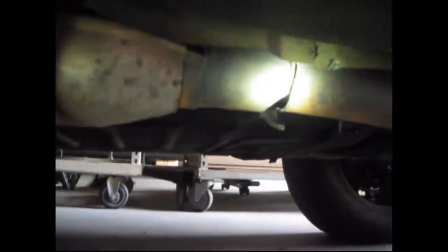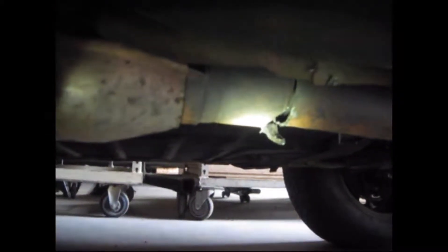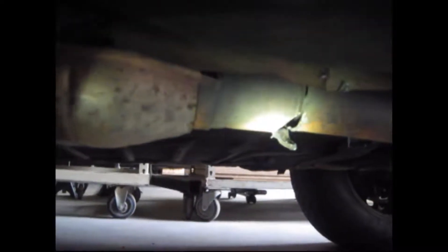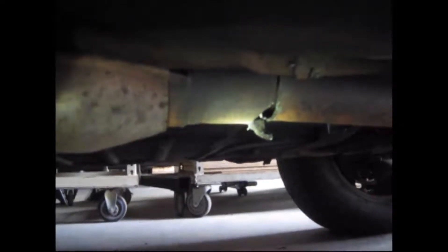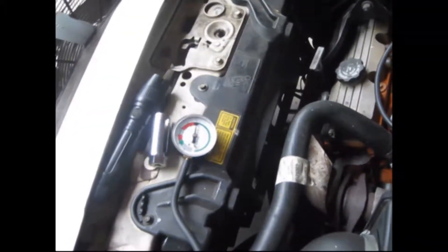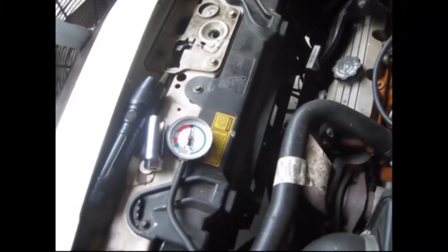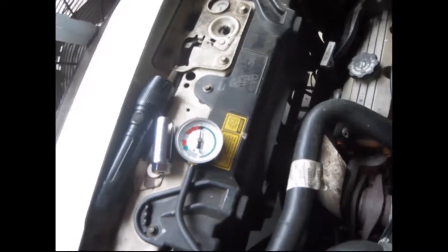I cut a hole right in front of the converter, between the converter and the engine. I'm going to redo my engine vacuum test and see if I get a better reading. I'm about to crank it up after I cut a hole in the exhaust in front of the converter and see what my reading is now.